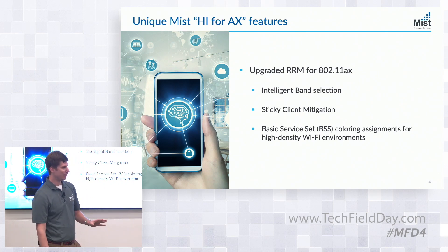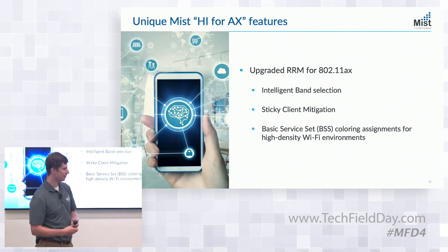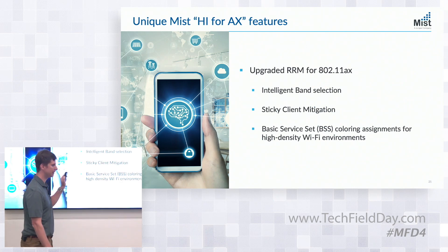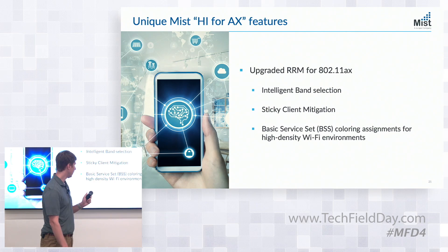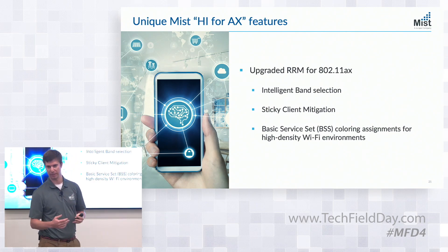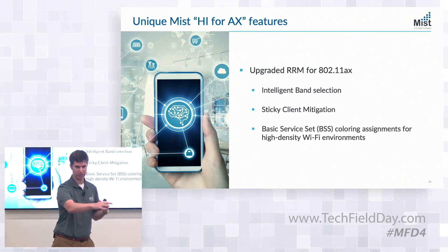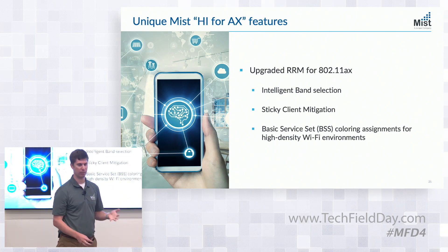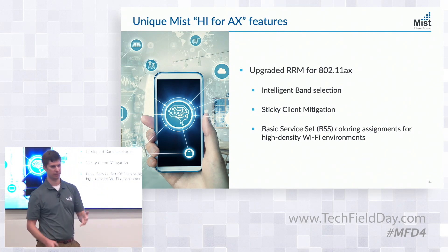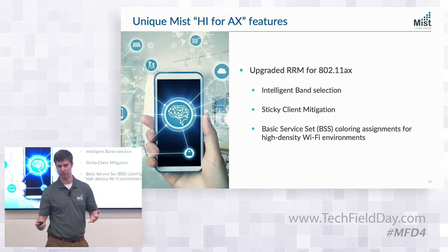BSS coloring — we're all probably familiar with CCC, co-channel contention. It's been one of the bedrock things that RRM has tried to optimize for years. We have a new type of contention: co-color contention. That's a new vector for RRM to try to optimize and minimize. What matters is whether I have interference within my same color, and how I'm assigning colors. This is just a new area for RRM to look at and optimize to improve user experience.